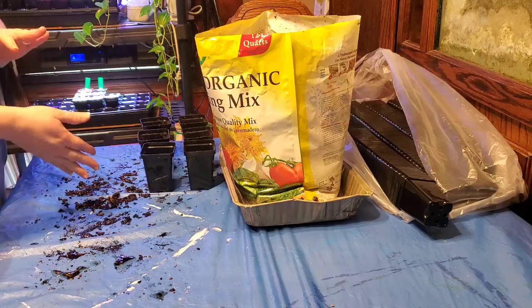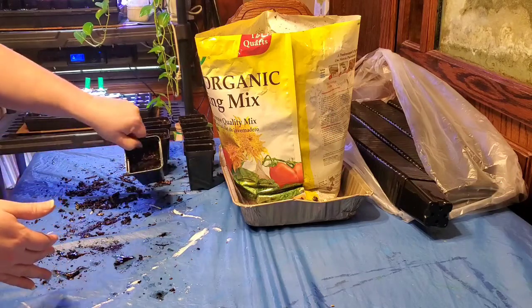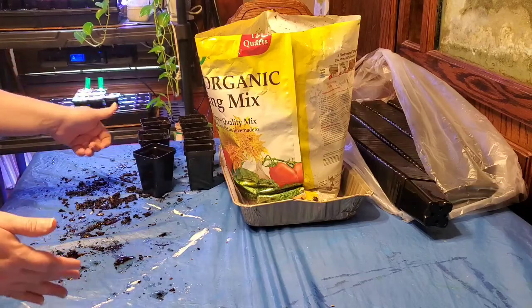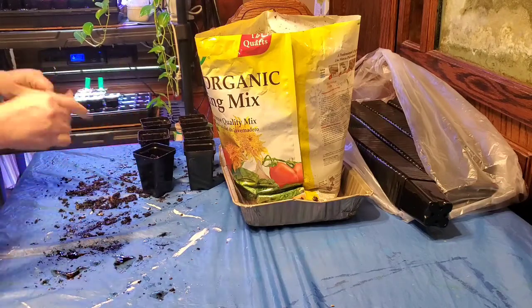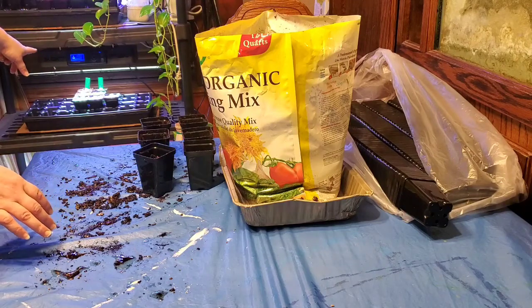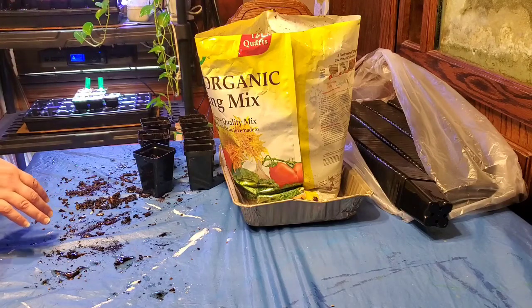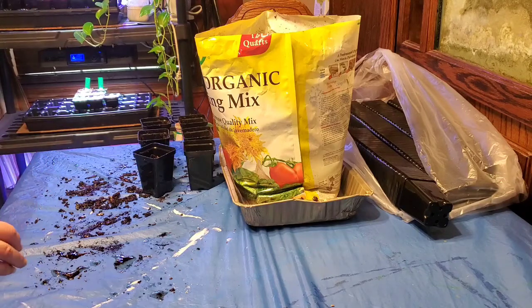Hey guys, I got in here and started filling my little pots up with dirt and I thought I should video this. As you can see in the background, we've got some grow lights with some seed starting heating pads under there. This is kind of our inside setup to get seeds germinated.